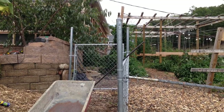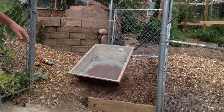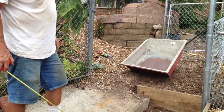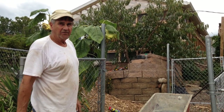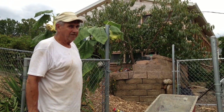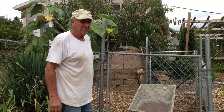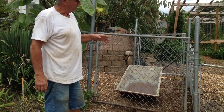I built that gate there to keep the rabbits out of my garden area. They can get in and out of here if they want, as long as they don't get into where my garden is. We've got rabbits everywhere — they help fertilize the crops so we let them eat whatever they want except in that area.